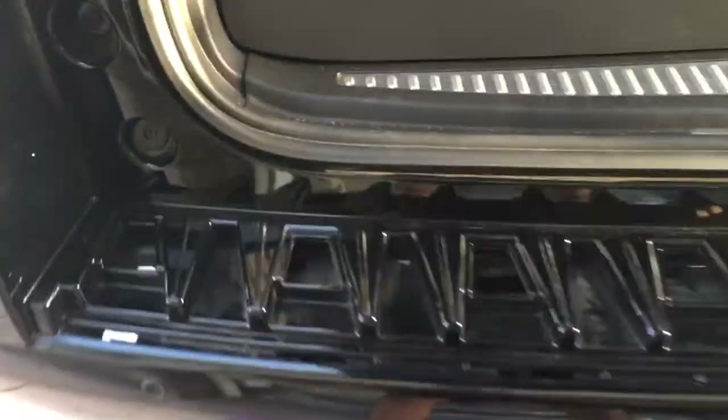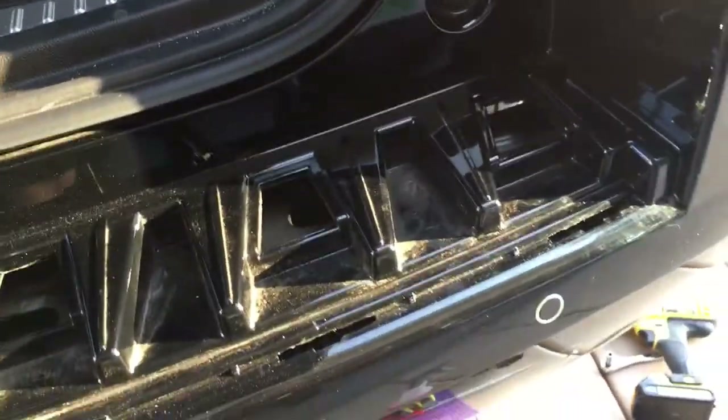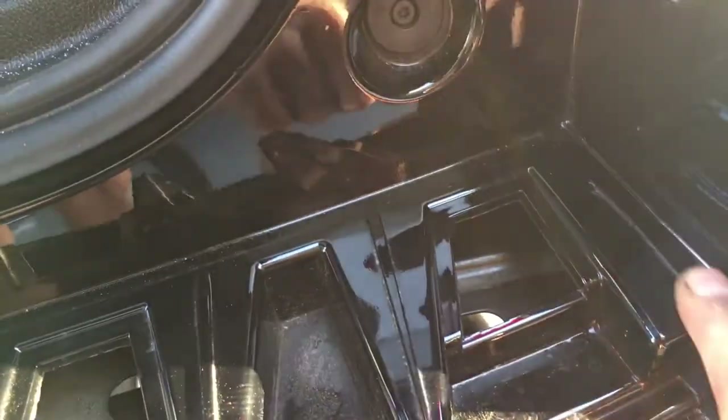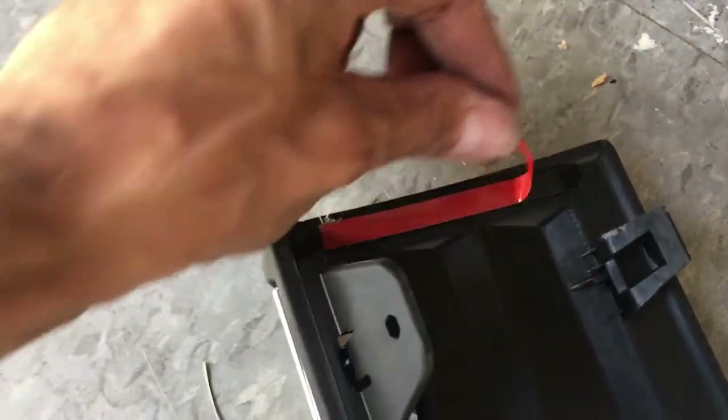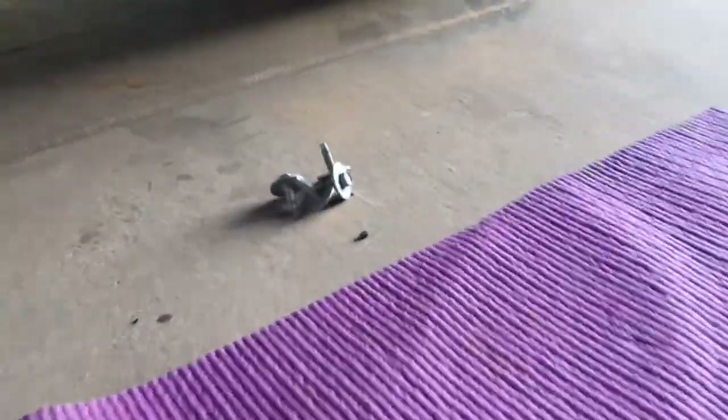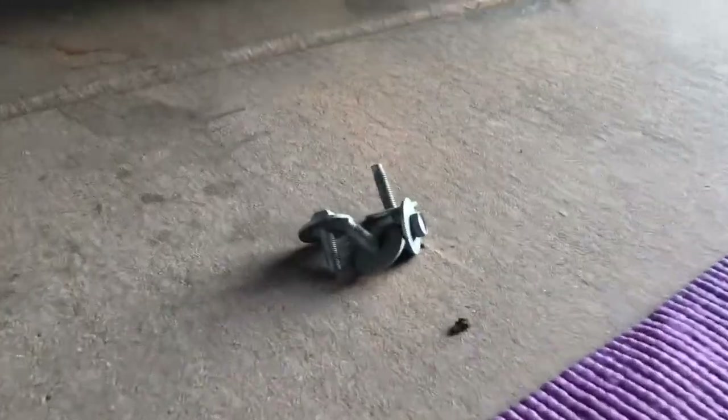I've got it all cleaned up now. Cleaned it off with some detailer spray first, and then these edges with some alcohol to remove the residue from the edge of the new bumper. You're going to be pulling off the double-sided sticky tape, so that'll keep it nice and clean. One thing I did want to mention: to make easier access and get your hands under there, you have to remove those four bolts from the bottom of the bumper, and that'll make it easier to get your hands in there.